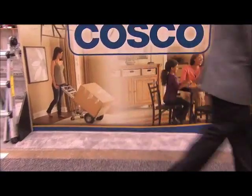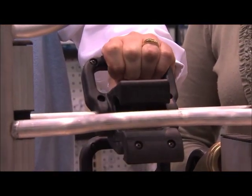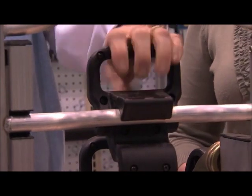There are no pins, so it's easy to adjust. One-hand release with these easy release bars. And you can pick up everything from a kid's toy chest to a filing cabinet with relatively easy maneuvering on a homeowner's part.